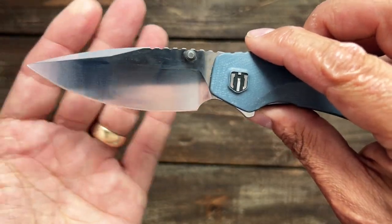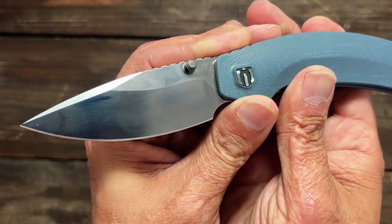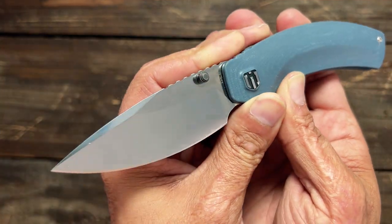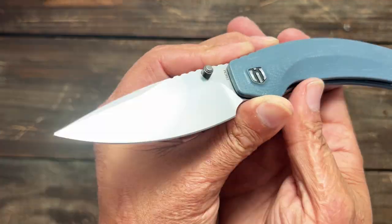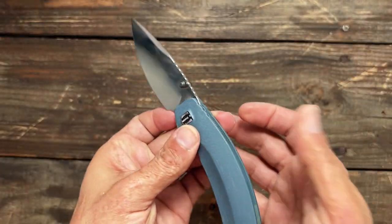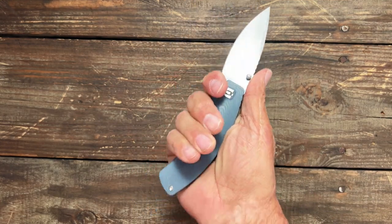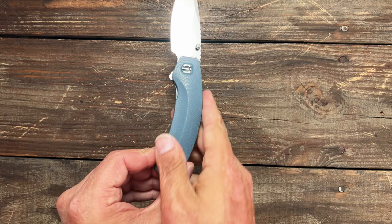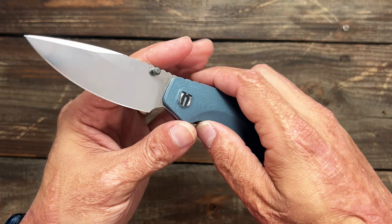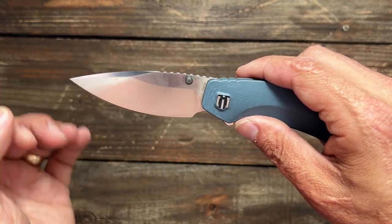The blade steel on this is 154CM, and that's something I can say for Shieldon — they seem to do a really good job with their sharpening and heat treat. It says it's Rockwell 58 to 60; I think it's closer to that 60 mark if I had to take a wild guess. You have a full forward finger choil that fits my hand fairly well, especially if I'm pulling back on it the way the handle is designed. You do have dual thumb studs — we'll talk about that later in the action — and it came super sharp.